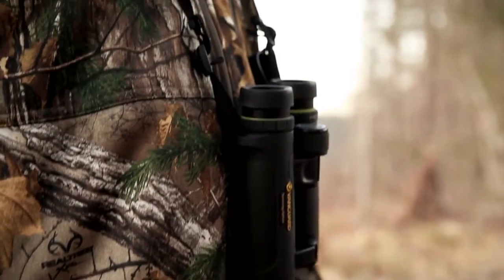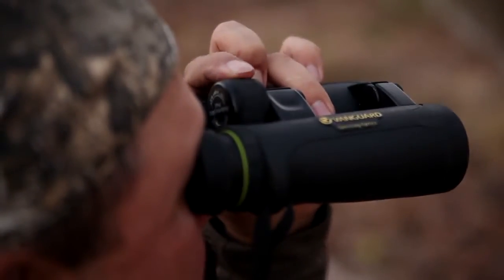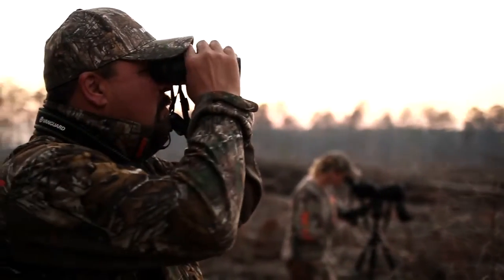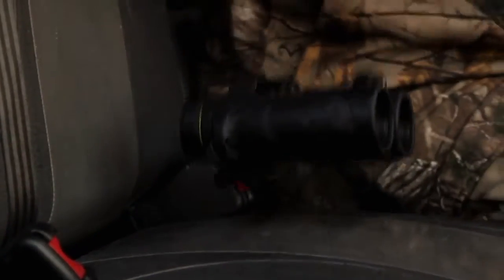The Vanguard Endeavor ED2s. Built on a magnesium alloyed body for strength and stability, with an open bridge design for comfortable use. Nitrogen purge to prevent fogging. Waterproof and shockproof.